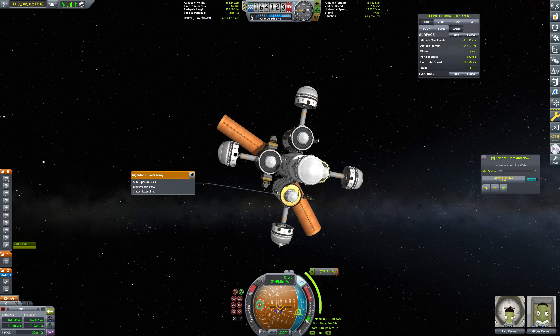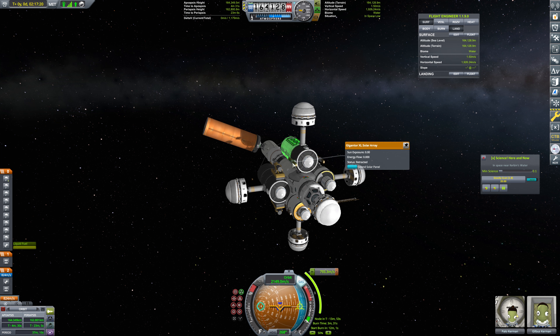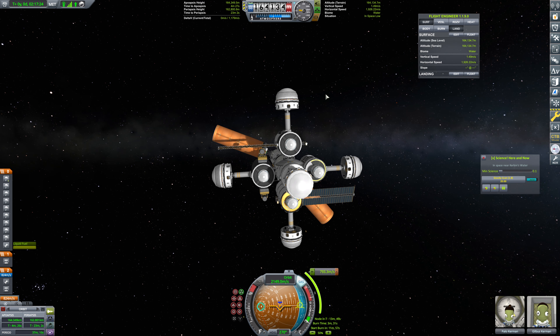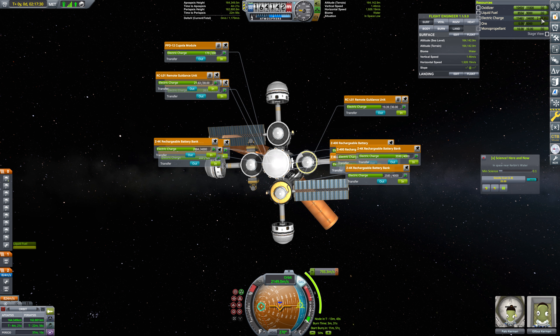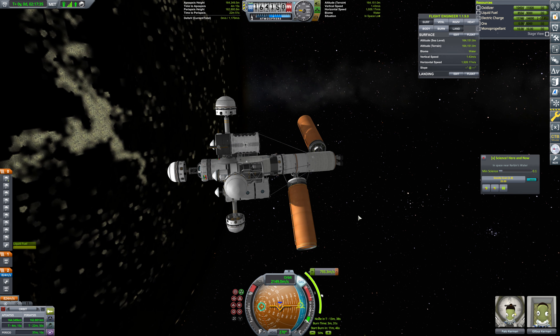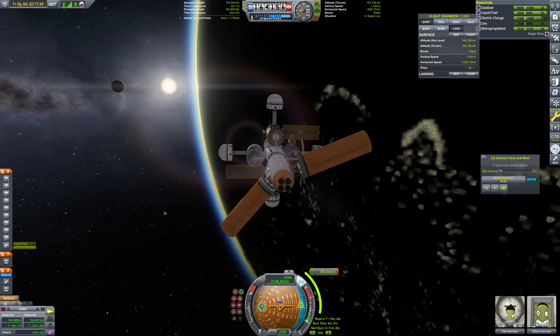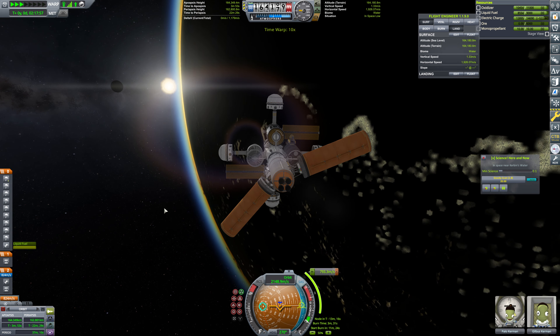I do want to make sure that we extend at least one solar panel. I don't know that I love that one being extended — I'm going to retract it and extend this one instead. We should also expand this one. That'll be fine, and we'll have plenty of power generation that way. We can see we were kind of low on our electric charge, but we are filling up nice and quickly now.